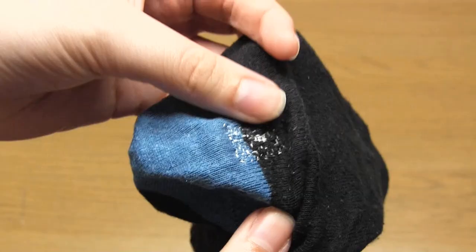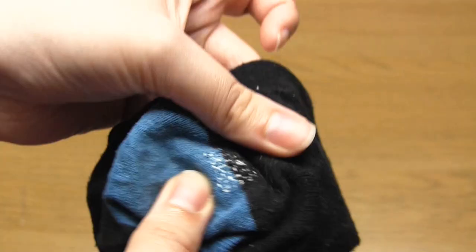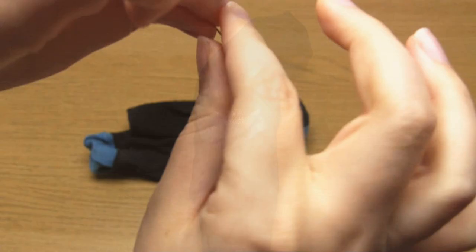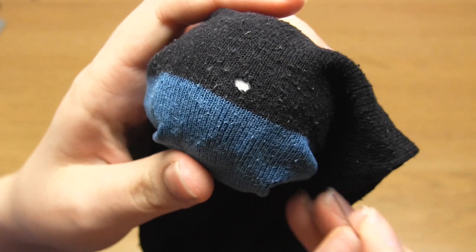I'm now going to show you a different method you can use if you're short on time. This method is quite a bit quicker, however the downside is that it ends up thickening the fabric in the area of the repair. That's why I would only recommend doing this repair in an area that's not going to be under pressure — not under the foot for instance. This technique uses the ladder stitch.